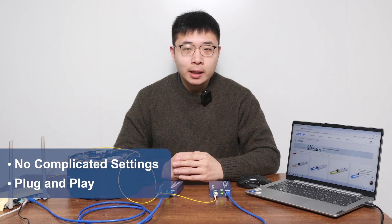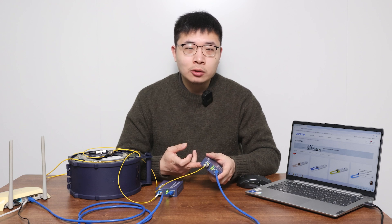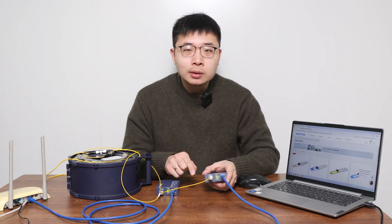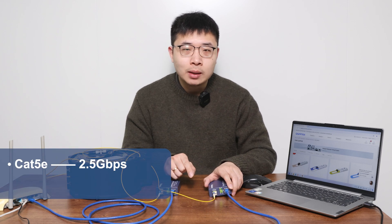This setup is easy — no complicated configuration, just plug and play. But keep in mind, these media converters are just converters. They won't magically turn your 100 megabits into 1 gigabit. Your final speed depends on your internet plan. What the converters do is reduce signal loss and improve network quality by switching between electrical and optical signals. Also, using better network cables like Cat6, Cat6a, or higher can help you get the most out of the network. For example, Cat5e usually supports up to 2.5 gigabits and Cat6 or higher supports 10 gigabits.